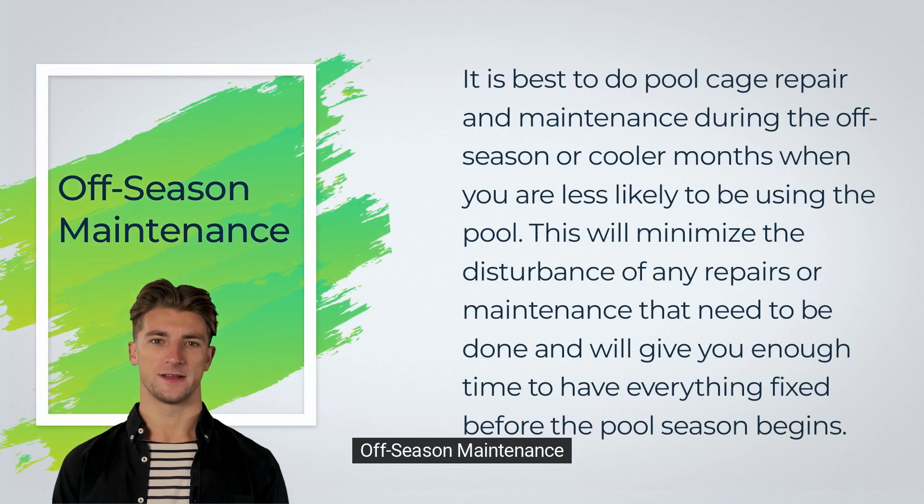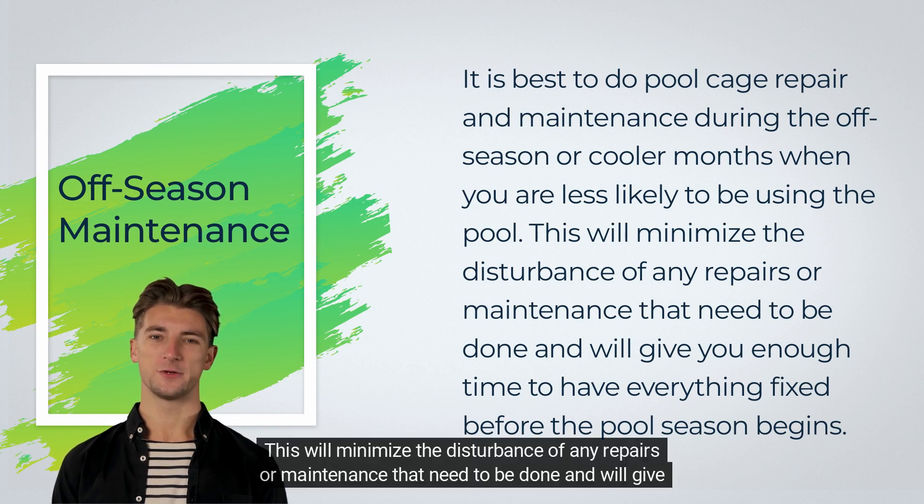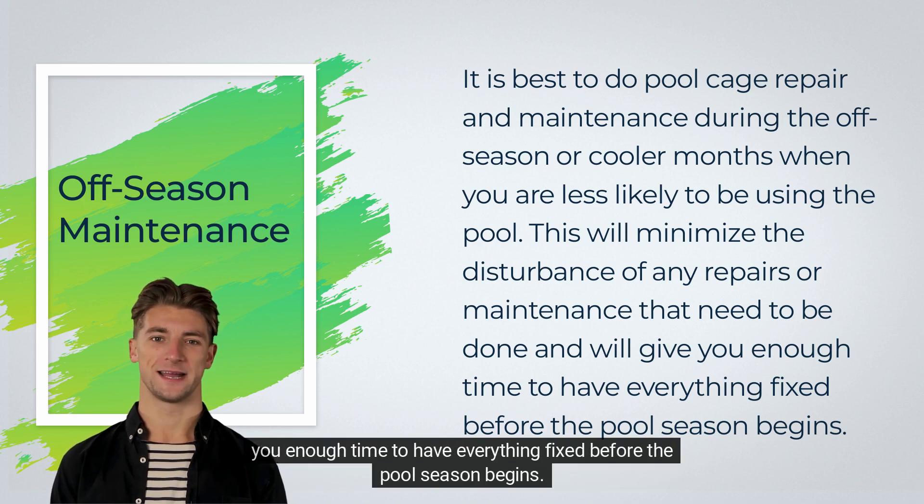Off-season maintenance. It is best to do pool cage repair and maintenance during the off-season or cooler months when you are less likely to be using the pool. This will minimize the disturbance of any repairs or maintenance that need to be done and will give you enough time to have everything fixed before the pool season begins.